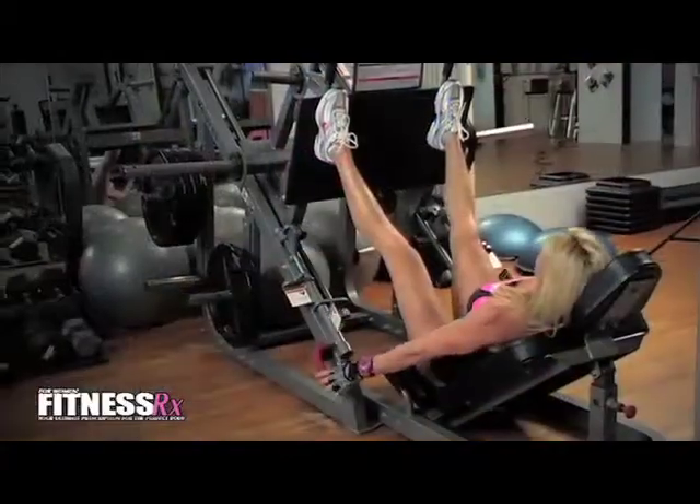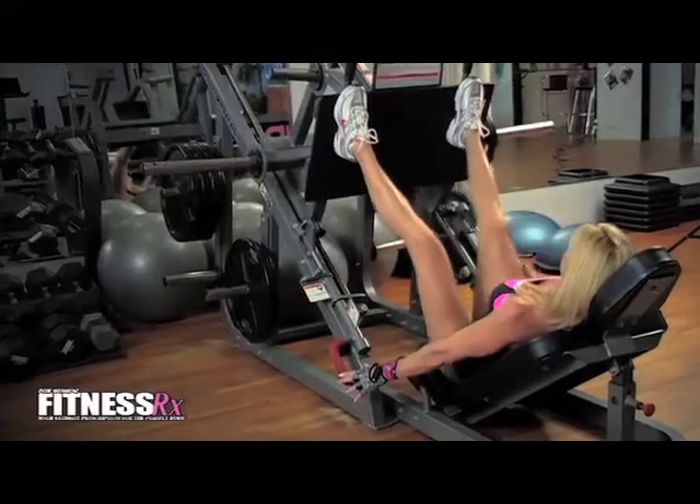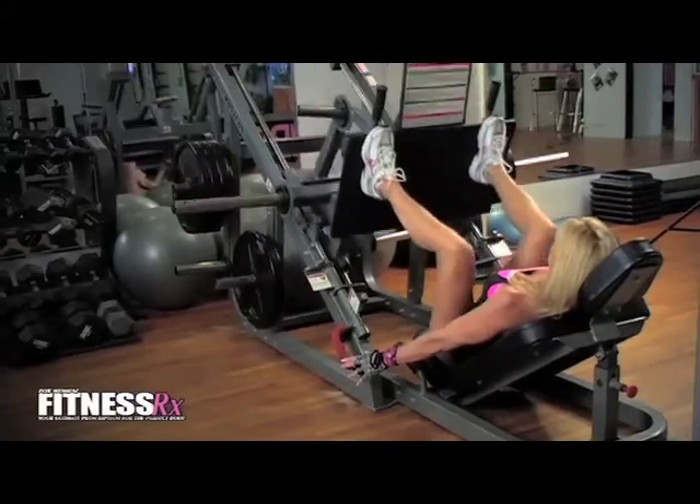Then we're going to go over to your leg press. We're going to put our feet high, make them wide, and we're going to do it 20 times. You want to make sure that you're sitting back on the seat so that you are pulling from the hamstring when you're pressing with your heels.